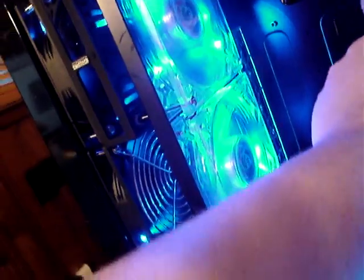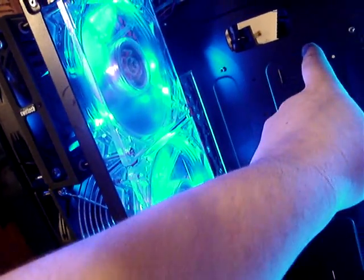Then I'm going to have, I think, the CPU water block right here, and it's going to go right here. And I got my hand stuck in the fan.